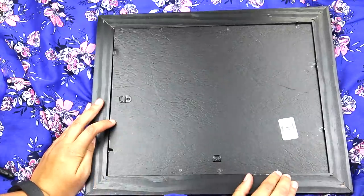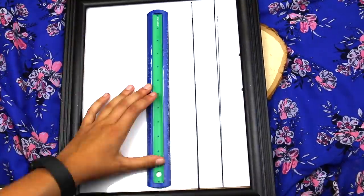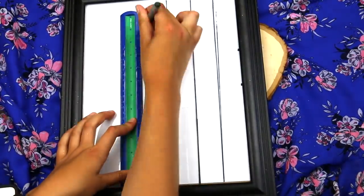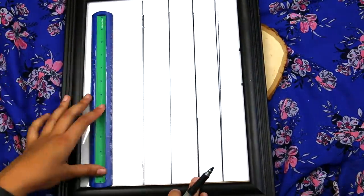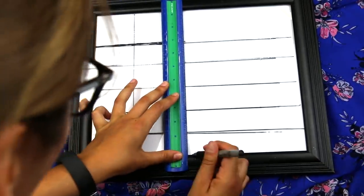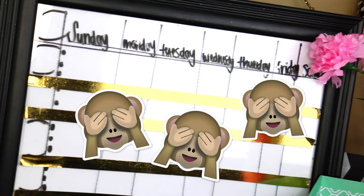So this DIY — I totally messed up and it's kind of embarrassing. I took a picture frame from Goodwill, took out the glass, and put paper on the inside. I traced a bunch of lines on the paper through the glass, but it ended up looking really bad. So I took tape, put it over it, and wrote words on it to make it look like a calendar. It's kind of a mess, but you guys get the idea, right?